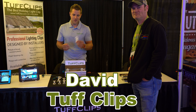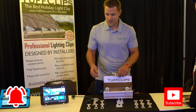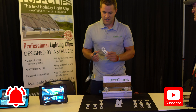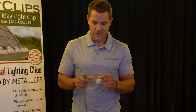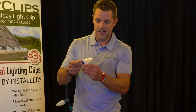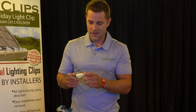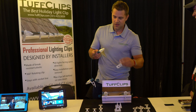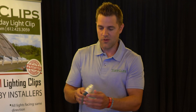We have a product called Tough Clips. There are a few different products here. We have Original Tough Clips, which is a product that just stays with the lights. You basically take your bulb, screw it in like so, and then it spins around and stays with the lights. If you already have a bulb in the socket, we have a product called Flex Clips, which basically just slides over the bulb just like that and stays with the lights.